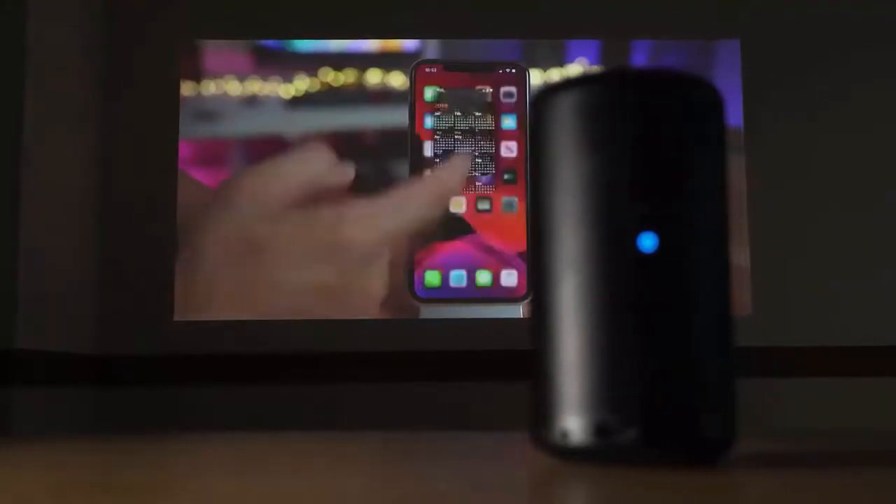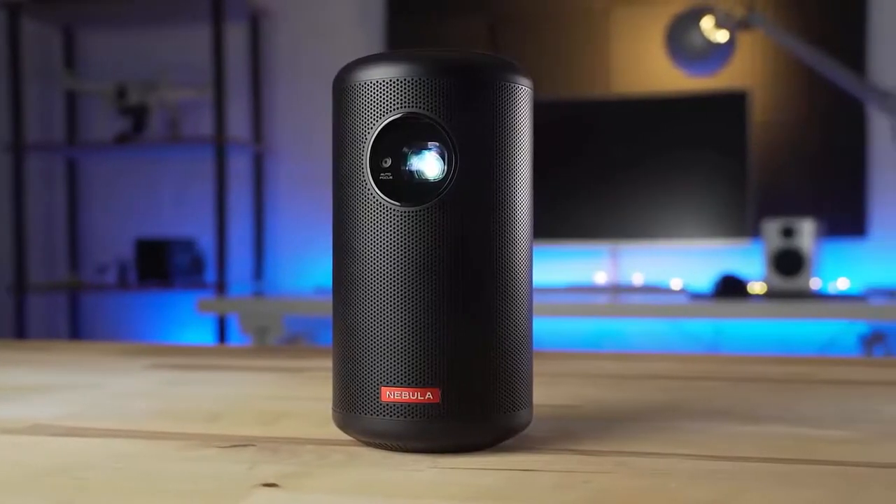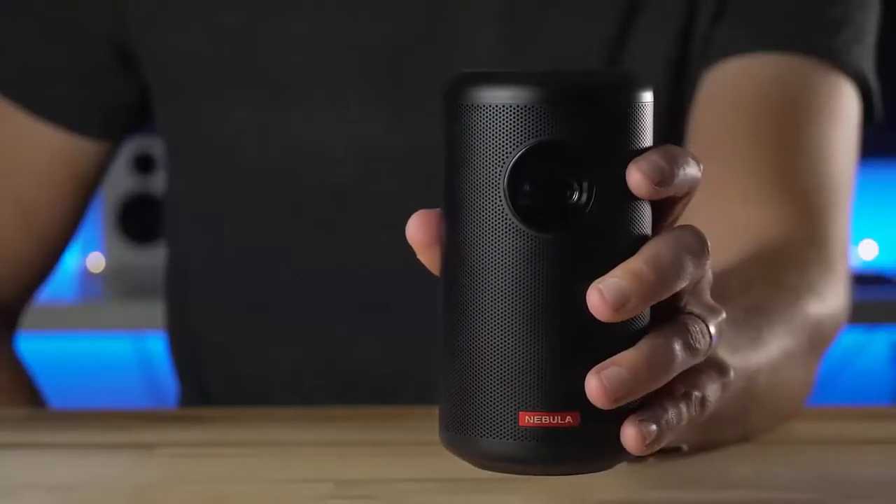Have you ever found yourself needing a 100-inch smart TV in your pocket? Well, if so, then the Nebula Capsule 2 from Anker might be just what you're looking for.